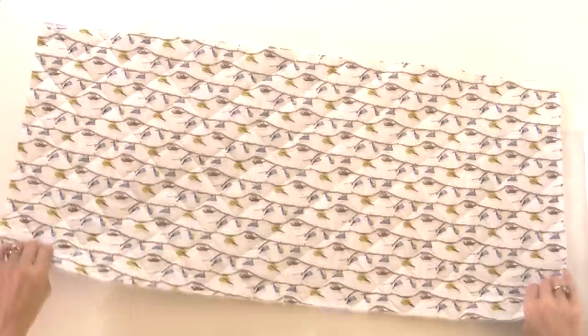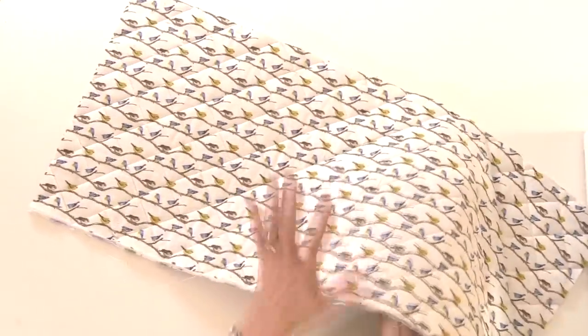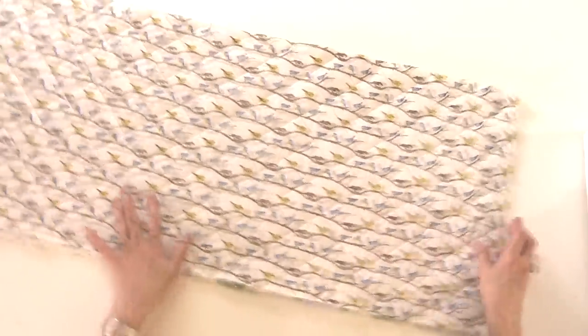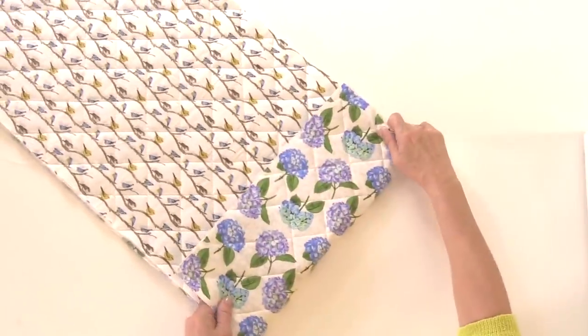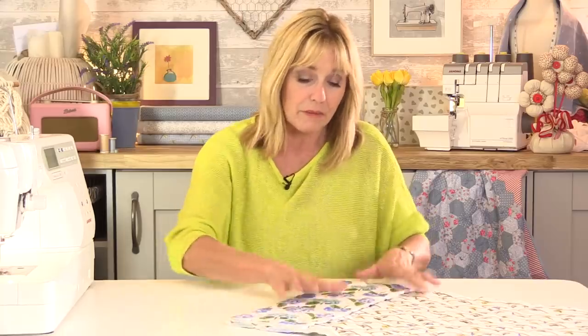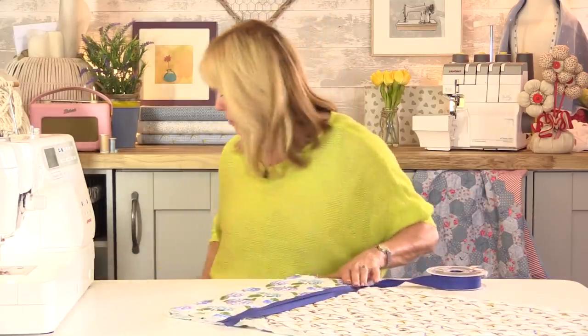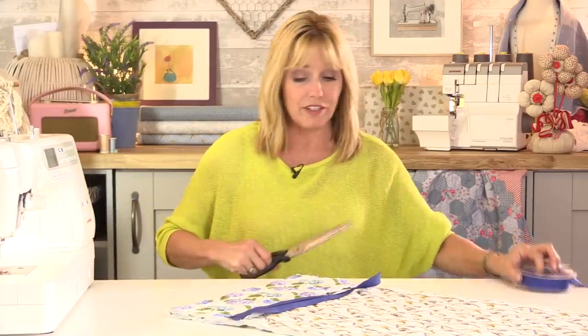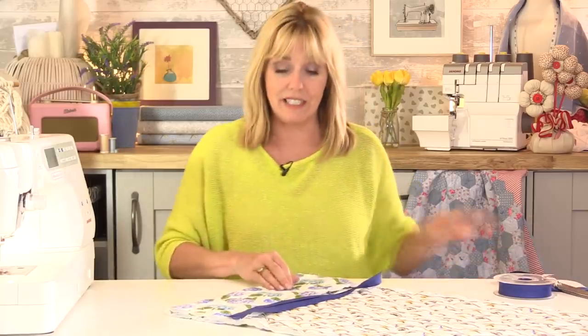That's all my quilting finished and you can see what a difference it makes — it really does add another dimension and helps keep all the layers of the wadding and fabric in place. So let's make the pocket. We're going to turn one end over by five inches, but before we sew this down I'm going to put some bias binding across one end. You can have your pocket on whichever end you like. I'm cutting a piece of bias tape slightly larger than needed because I can trim it down to size afterwards.